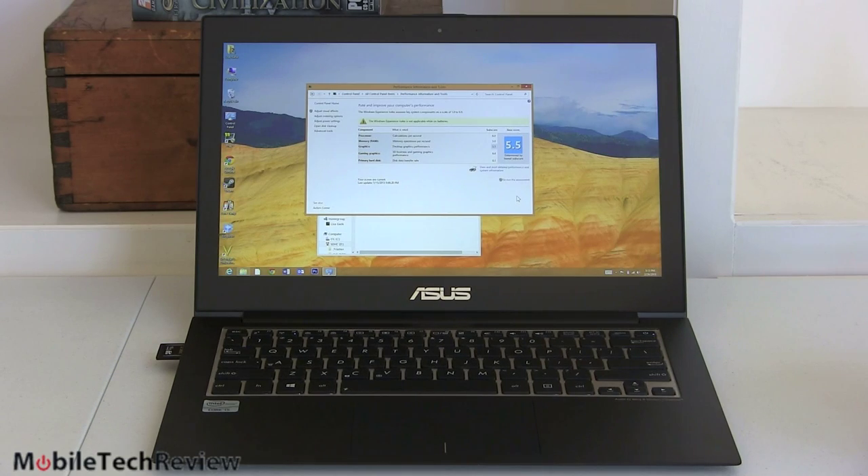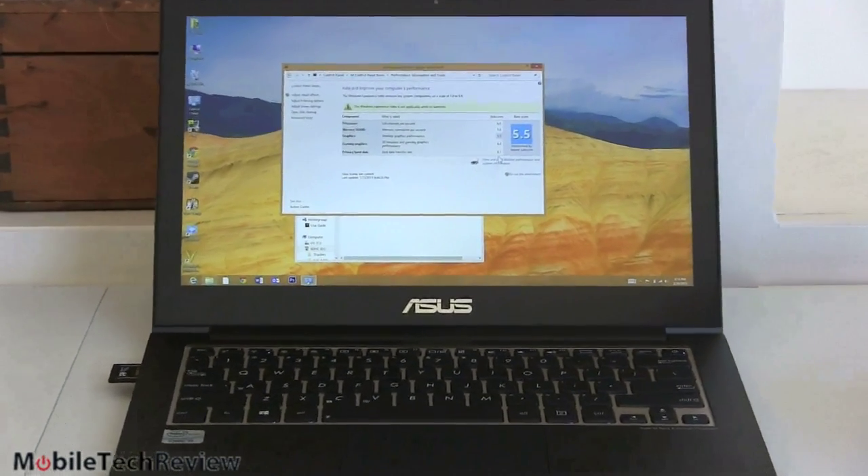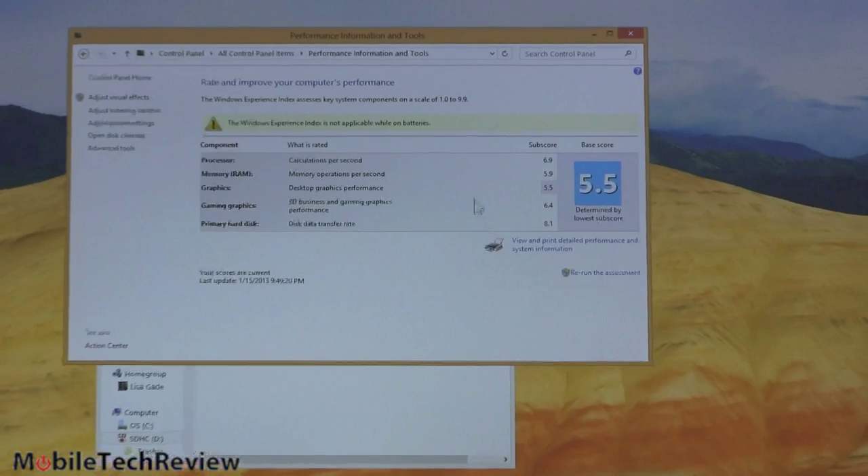For our Core i5 model with 4 GB of RAM and a 128 GB SSD, PCMark 7 scored 4,670 — about par for an Ultrabook with these internals. The Windows Experience Index shows Processor at 6.9, RAM at 5.9, Desktop Graphics at 5.5, 3D Graphics at 6.4, and SSD at 8.1 — in line with what decent SSDs score on Windows 8 machines. Overall, performance is good and competitive.